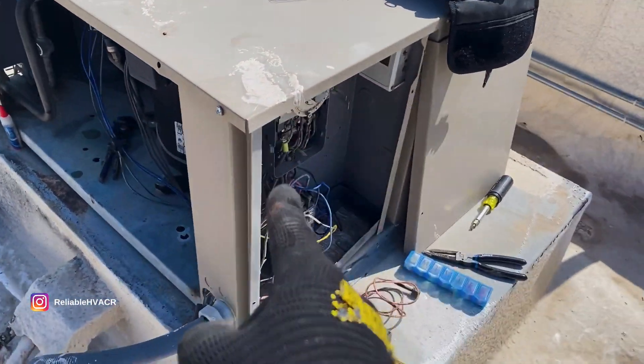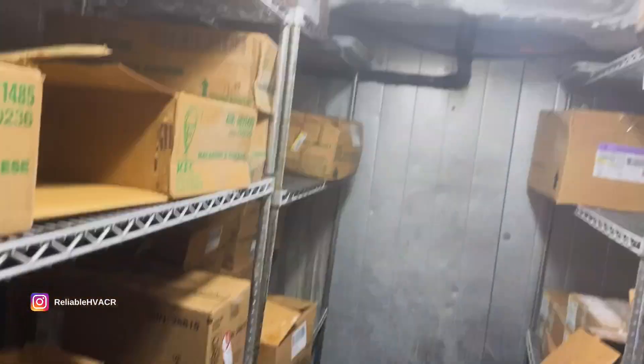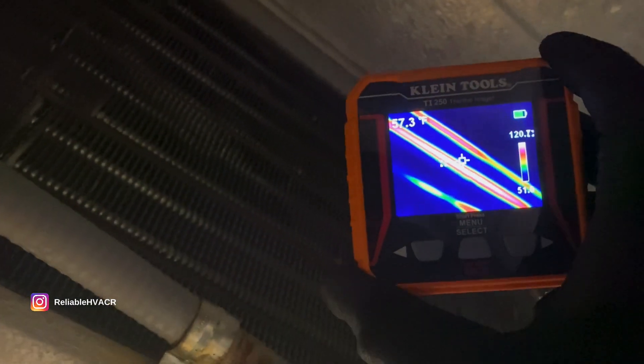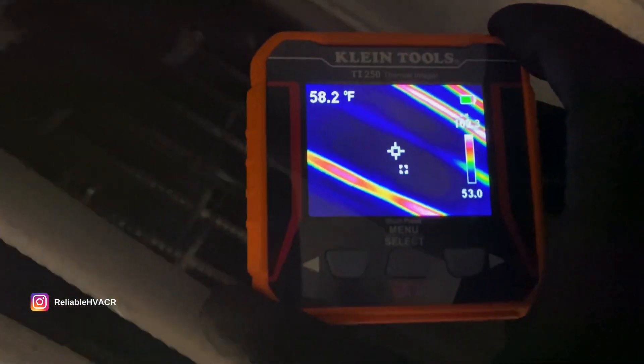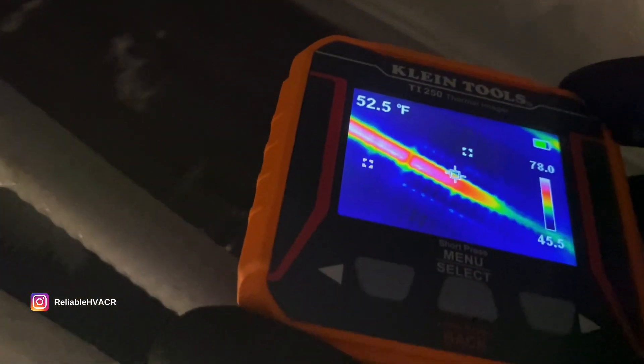It's supposed to be in defrost, and we'll see if it melts the ice. Much better — the fans are actually off, so now I know it's in defrost for sure. It's not an issue like I thought before. It's already melted. There you can see the heaters — they are working, all of them are working. Yeah, we're good.